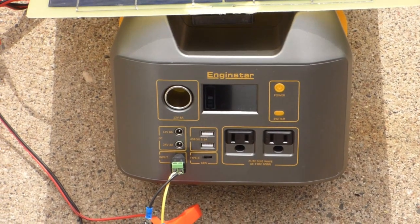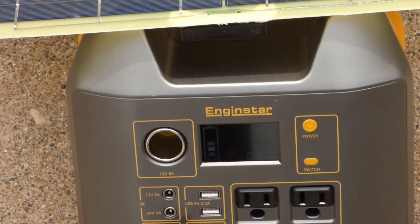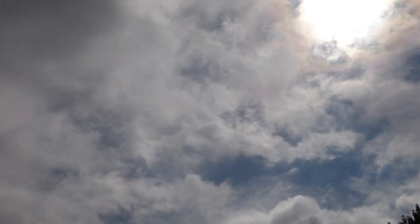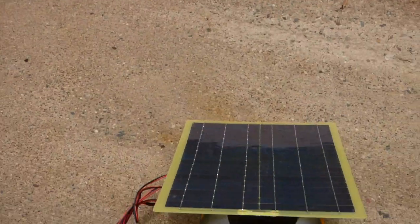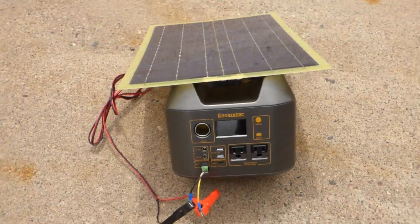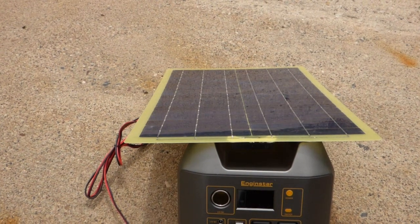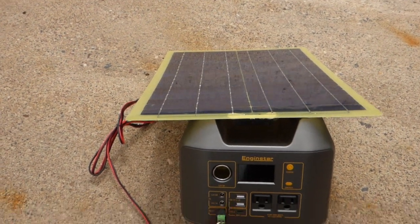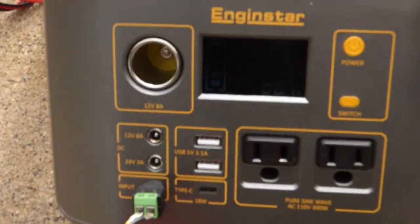So in this video I've got my portable power bank here again, the Enginstar, and the solar panel. It's kind of an interesting day to do this — it's overcast, but sometimes the sun comes out pretty much fully, so I've seen a range of wattage for this charging. It's a 20-watt panel, about 19 volts and about one amp of current that it provides with full sunlight.